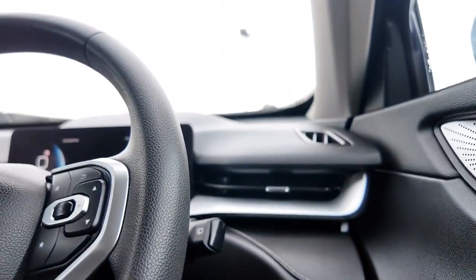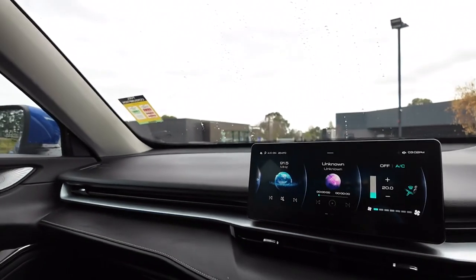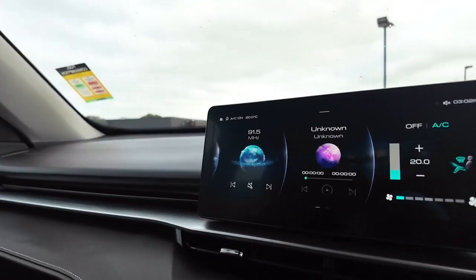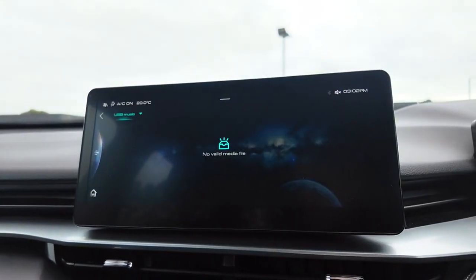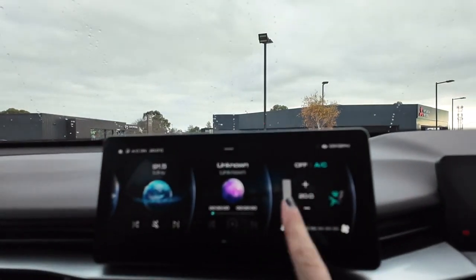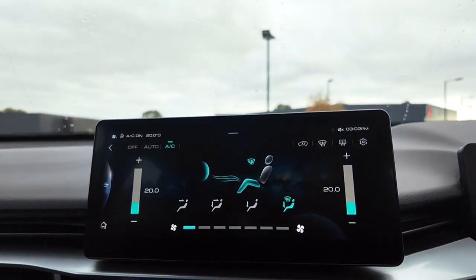There are tons of really great little details in here. You've got really long, solid vents to make sure you get the utmost out of that system. You also have a ton of settings on your entertainment feature. You can see there is USB music available as well as screen-based climate control, which is another huge benefit in a car like this.